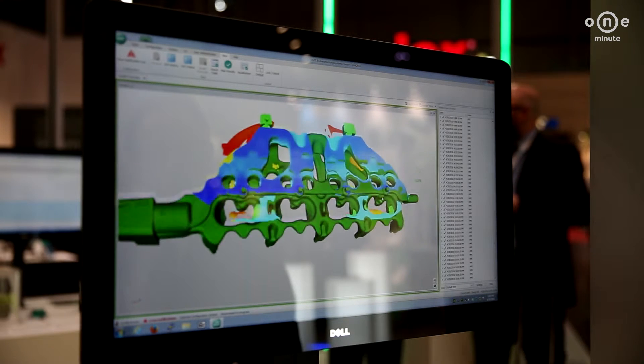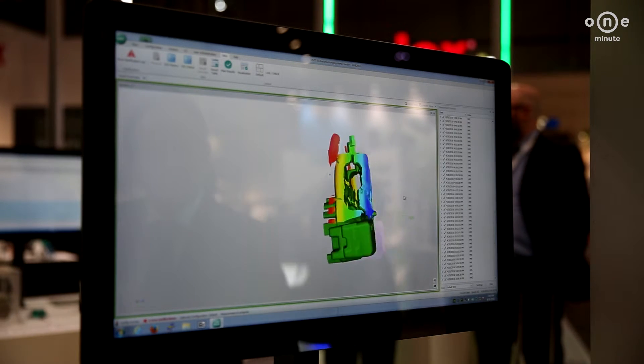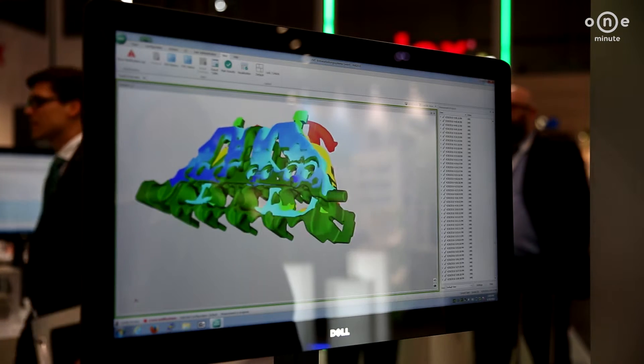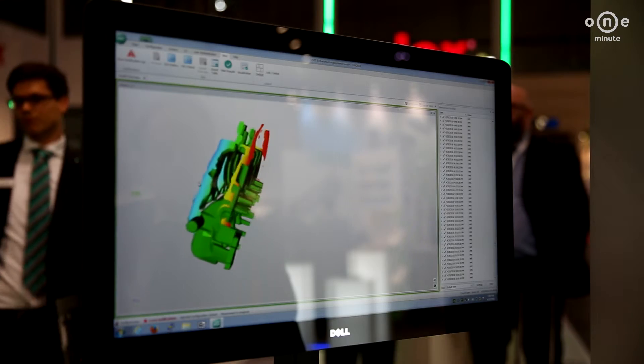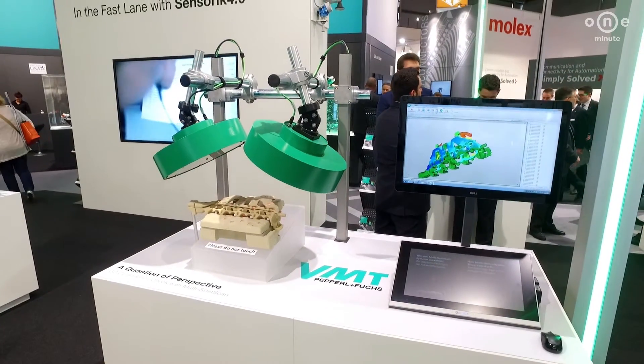Even with difficult optical properties such as high curvature, a full dark-to-light color spectrum, or highly reflective surfaces, the scan results in a reliable digital image.